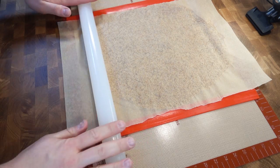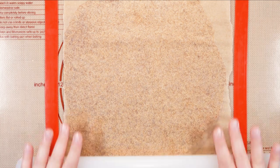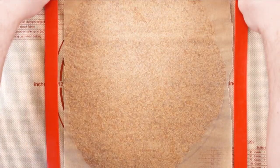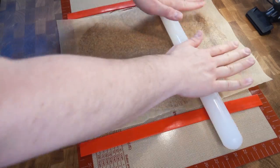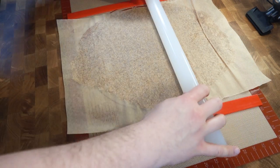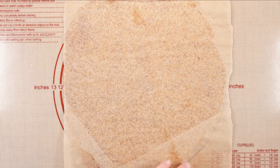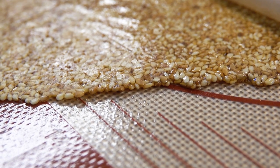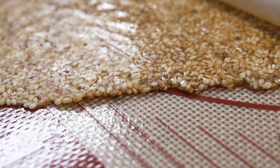You have to work rather fast here because my table is rather cool, but you don't have to work too crazy fast. Just remember it is rapidly cooling down as you are rolling it thinner and thinner. All you need is just to go up and down a couple of times. The best part about it being rolled at 2mm is that it is about 1 sesame seed in height. Let it rest for about 30 minutes.